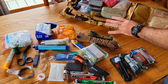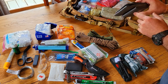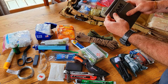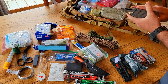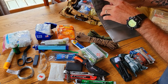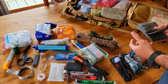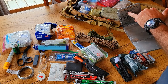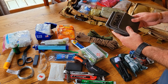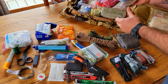I've got a SAM splint — a strip of aluminum sandwiched in soft foam. You can use it to stabilize a wrist, arm, elbow, or ankle. If you're moving with this pack in an emergency and you roll your ankle, you can make a stirrup splint to stay mobile. They're only about $12-15, just pick up one or two and throw them in the bag.